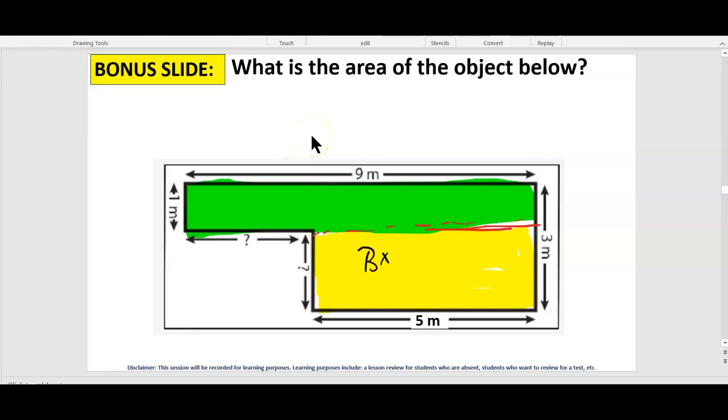Base times height. What's the base of this yellow one? Five. What's the height? This is where it gets tricky — it's from here to here. The green part here is one. All the green and the yellow is three. So it's what's left: two. So this is two, from here to here. Five times two — this is 10 meters squared.